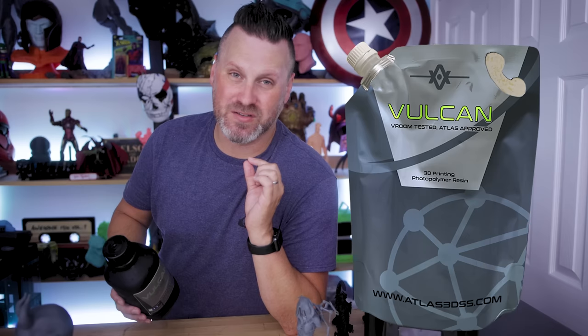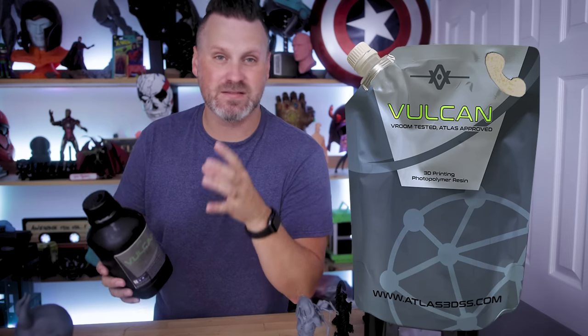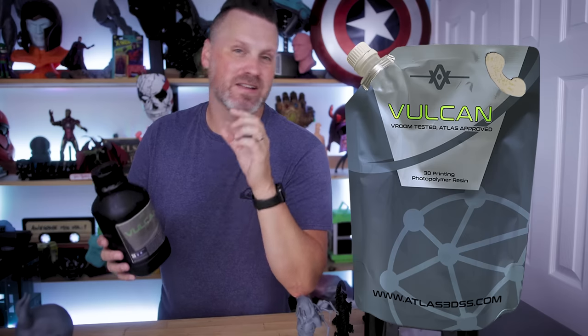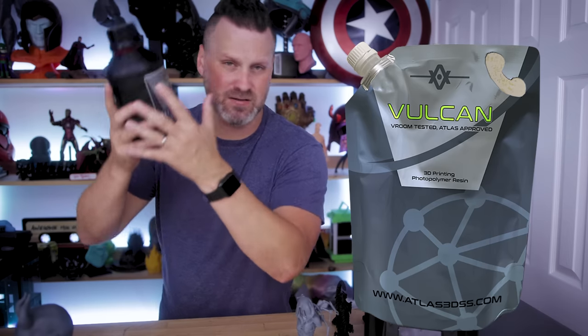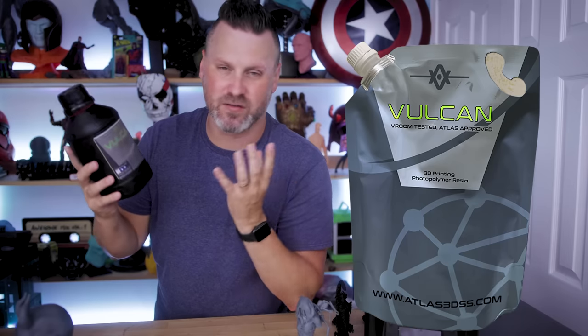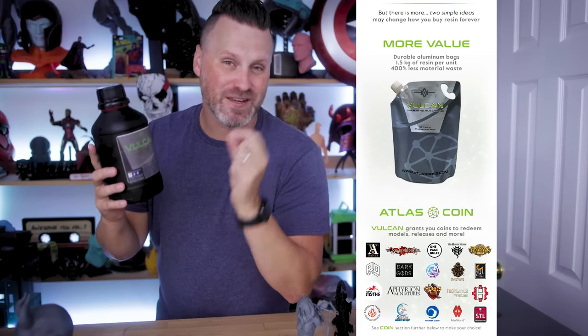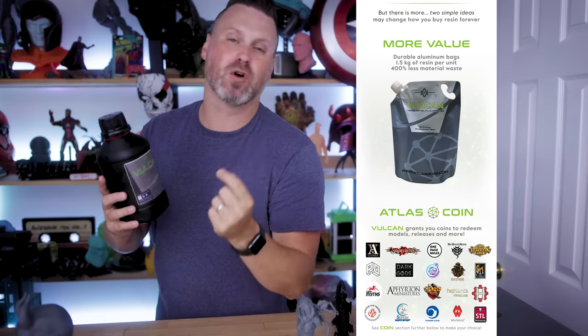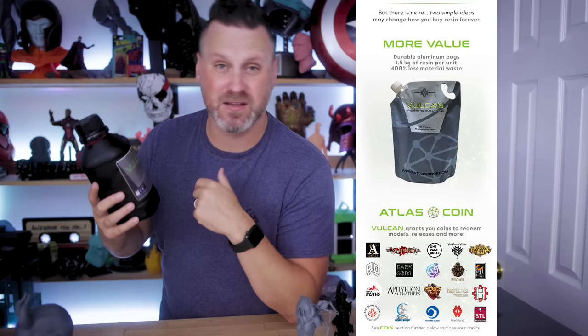Another thing that really interests me about this resin is that it comes in reusable baggies. Instead of the standard one kilogram bottle you typically see from other resin providers, it's going to be 1.5 kilograms per bag. So you're getting slightly more resin than you typically would. The samples were sent to me in bottles since they're still working on packaging, but the final product will come in those reusable bags.